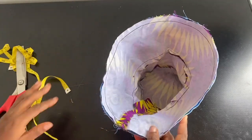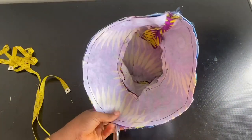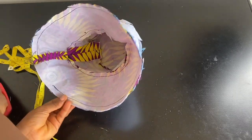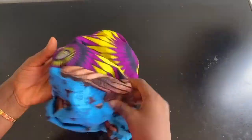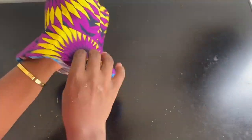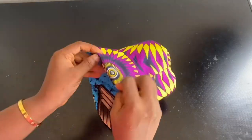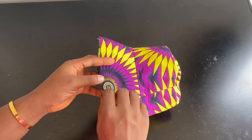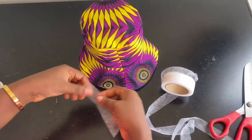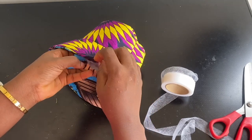Turn the hat right side out through the 4-inch opening. Your bucket hat is almost ready. Take the opening and fold both sides of the fabric inward, then run a stitch at the edge to close it up. If you have aiming gum, cut out a 4-inch piece, place it inside after folding both sides in, and iron to close neatly for a cleaner look.